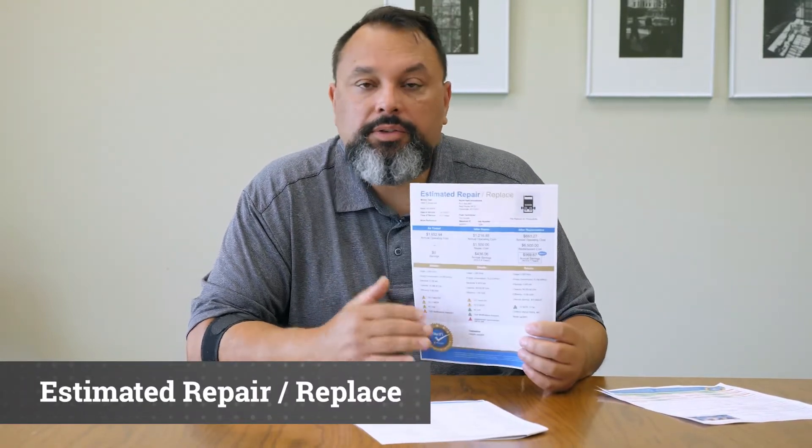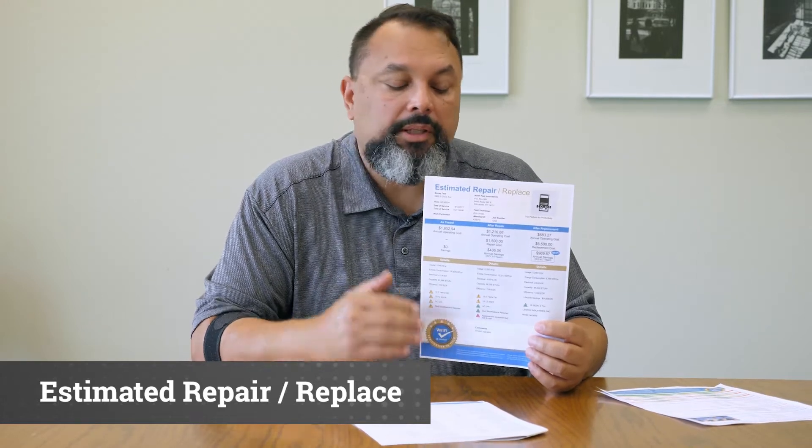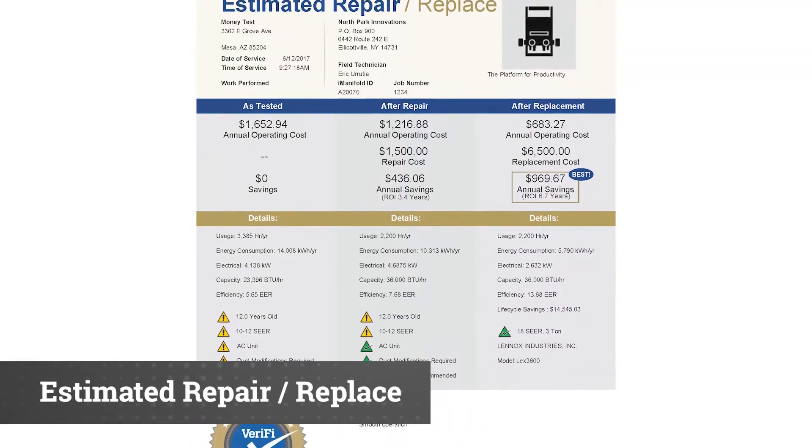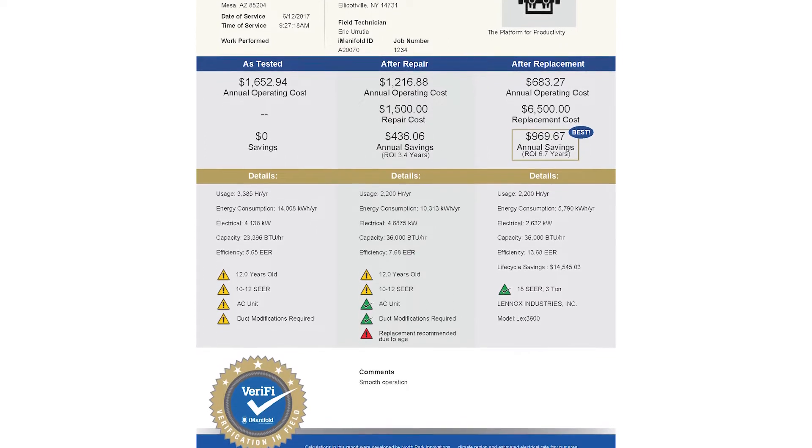The other report we have is for when you find your customer's system is working at less than 80% — or whatever number you deem appropriate. You can run this report, send it over to your customer, and let them know what a replacement would cost and what their ROI is.